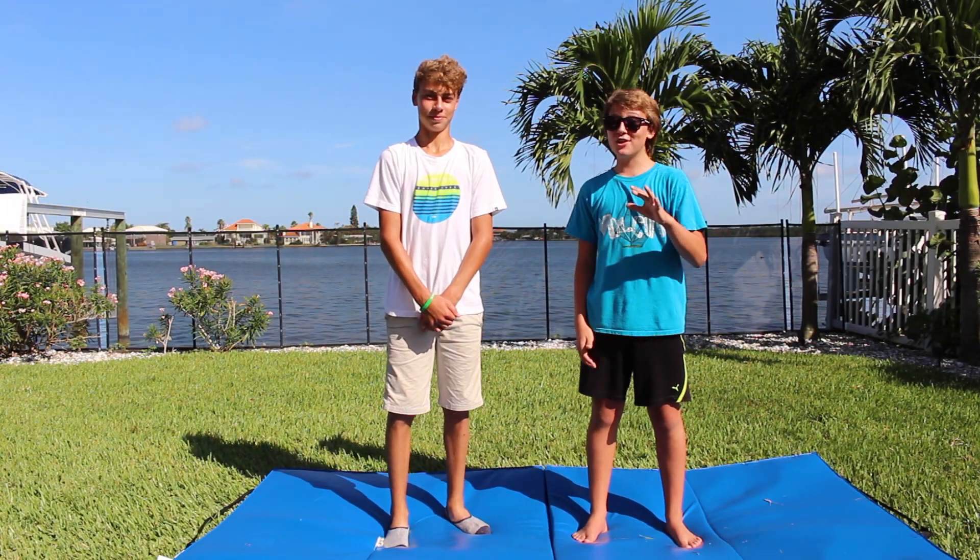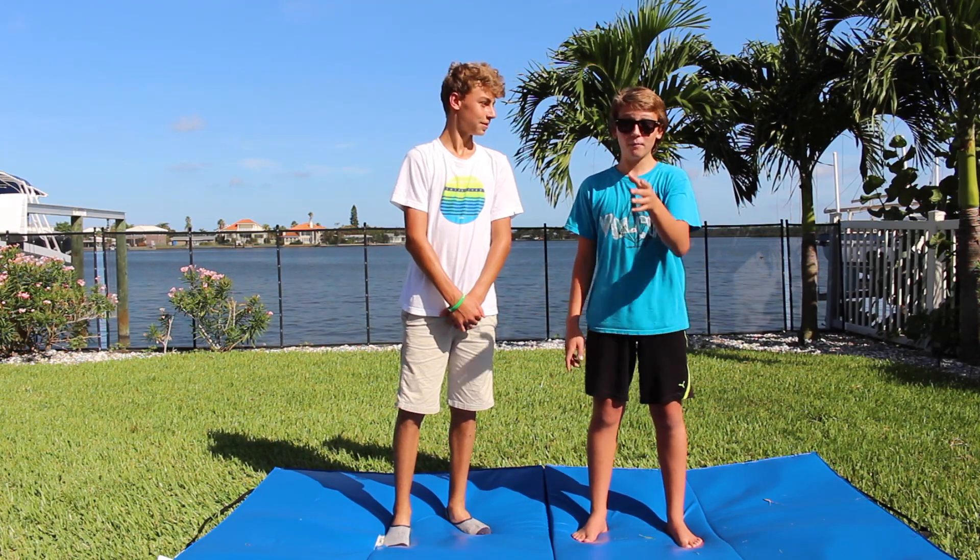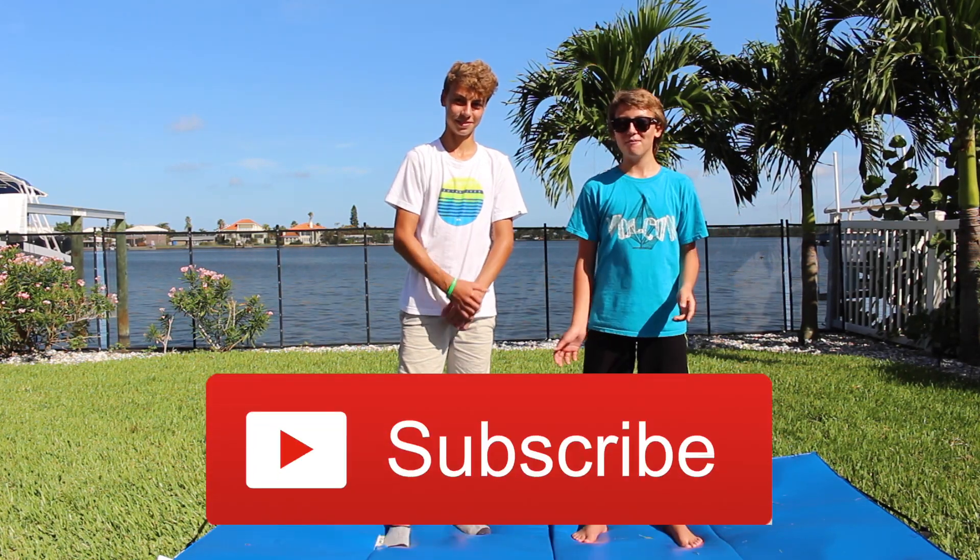Thank you so much for watching. If you enjoyed watching this video — which I enjoyed creating, though I really didn't on the failing parts — please leave a like or subscribe. Thanks.